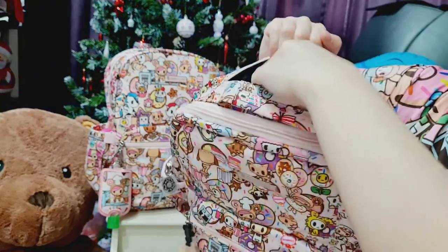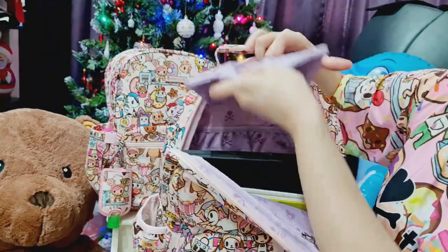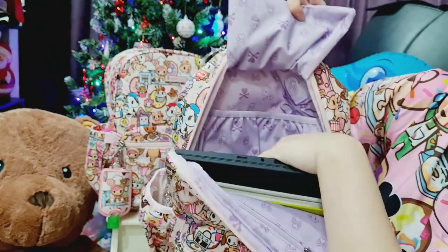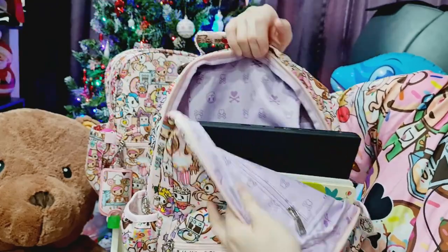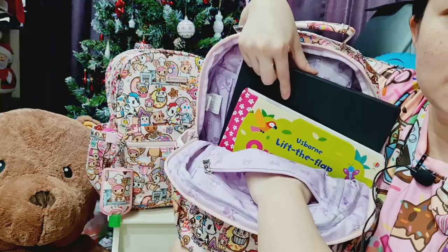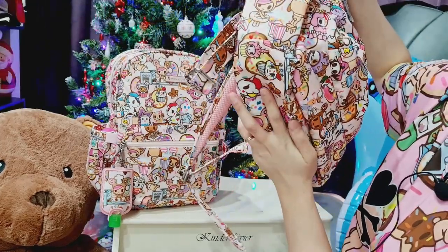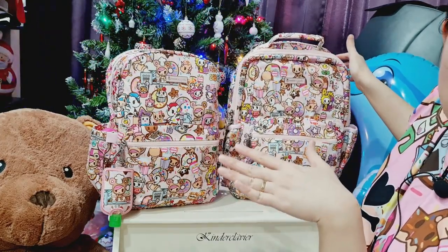It also has a tag pocket — it's quite deep, as you can see my whole hand could go in. One thing I'm not very sure about is the slip pocket behind where you can put books. The tag pocket actually obstructs this slip pocket if you put something into it, so that's one design I'm not too sure how I feel about. There's also another zip pocket here and I could put my hand in as well.